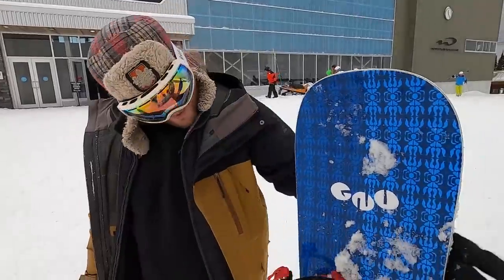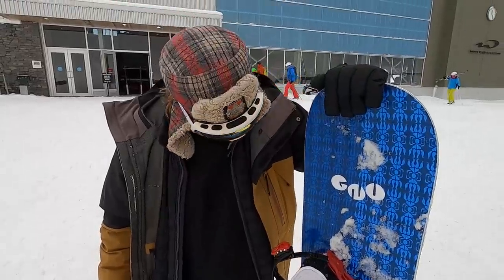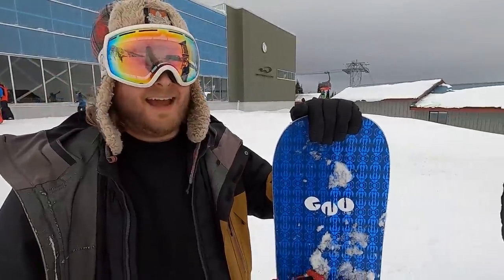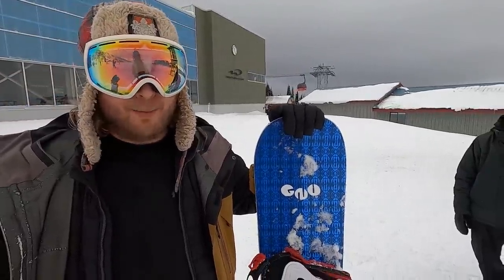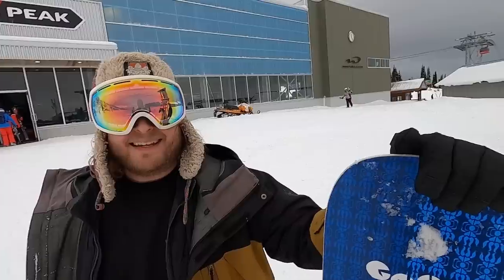Hey, good morning guys, Kevin here, up on Blackcomb Mountain riding with Andreas today. What's going on, it's me Andreas. So Andreas, have you ever ridden a snowboard like this? It's the GNU Headspace, a twin park setup. I have ridden the Headspace once or twice — there's a Head Case, a Headspace, a Space Case, so many of them, it's hard to keep them all straight.